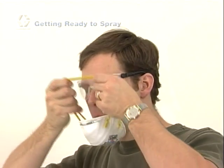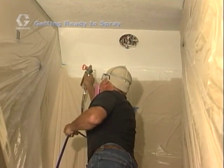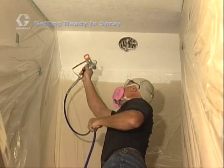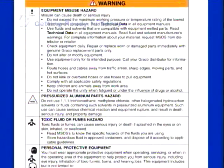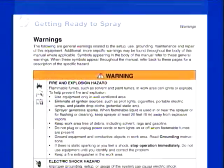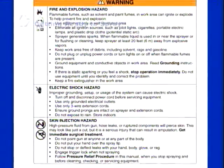Always wear protective clothing such as gloves, eyewear, hearing protection, dust masks, and respirators. Wear clothes you aren't concerned about getting paint on, and cover your head with a hat or spray sock. If you spray solvent-based coatings, consult your manual for important safety precautions specific to flammable materials. Always refer to the specific instructions and safety procedures for the spray equipment you are using.